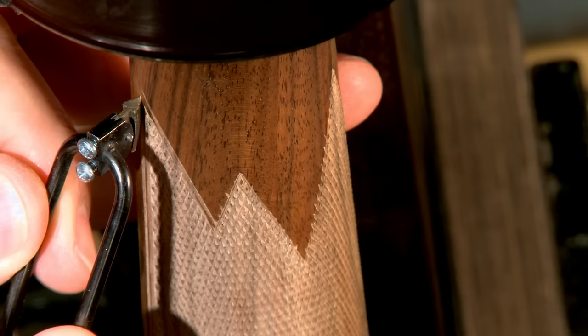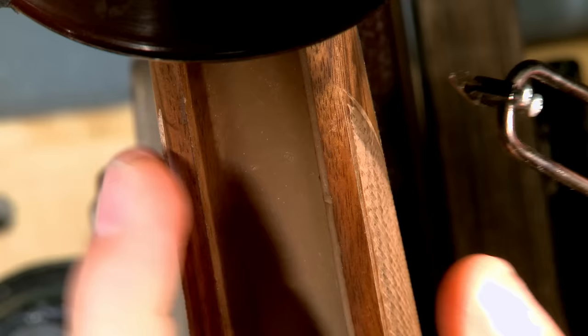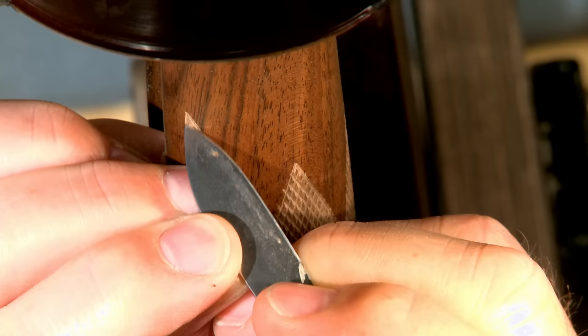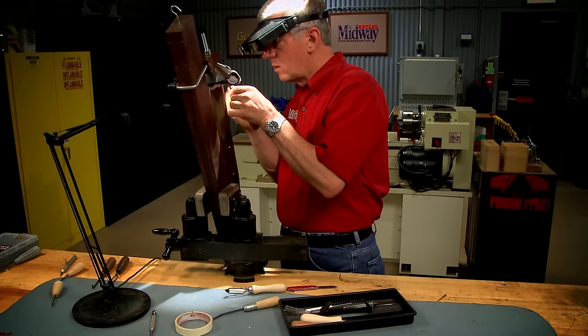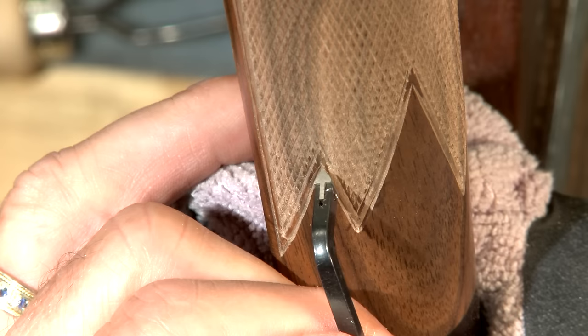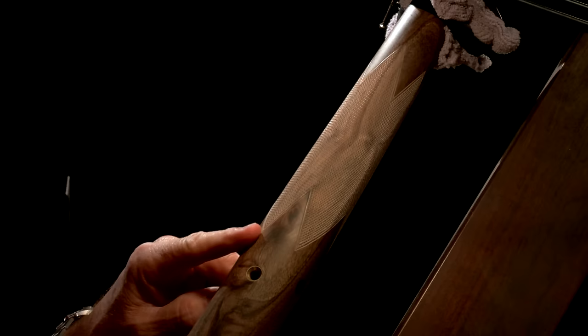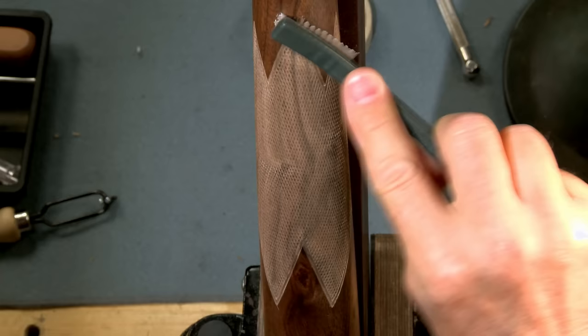The lines have to be extended past the point with a 60-degree cutter until they meet. A pocket knife can be used to match up the contour. Once all the outside points are complete, the process is repeated for the inside corners. After the borders are completed, the checkering is cleaned out with a nylon brush, and sealer is brushed into the checkering to seal the wood.